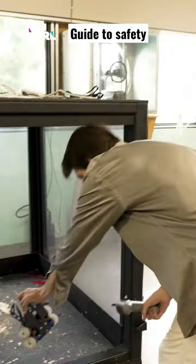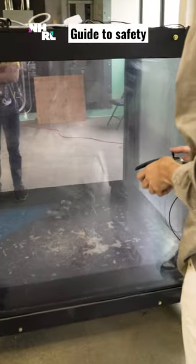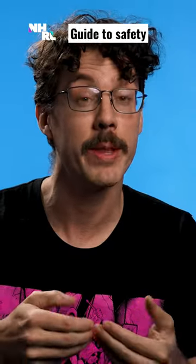They get weighed in and they get a functionality test showing they can remotely operate their robot, and beyond that, showing that when they don't have radio signal, the robot stops.